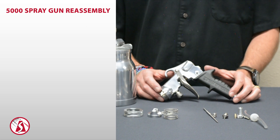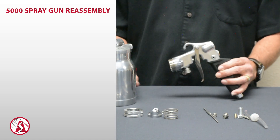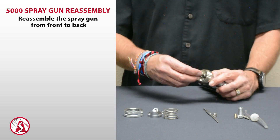Now that we've disassembled and cleaned the 5000 series spray gun, it's time to put it back together again. The first thing we're going to do is assemble the gun body itself. I like to start with the front of the gun and work my way back, so we're going to start by inserting the nozzle.